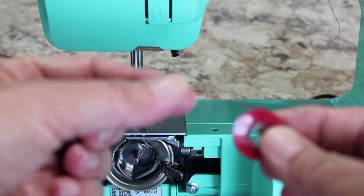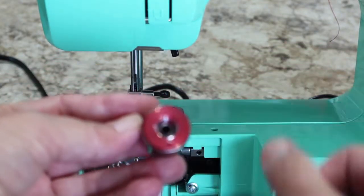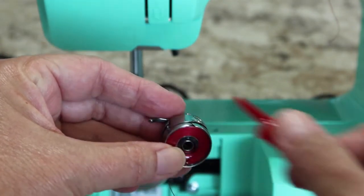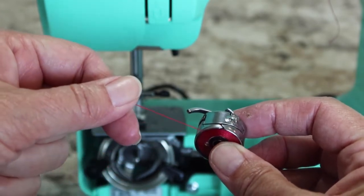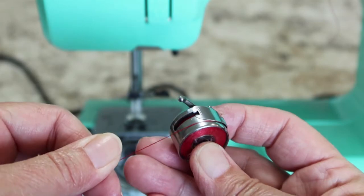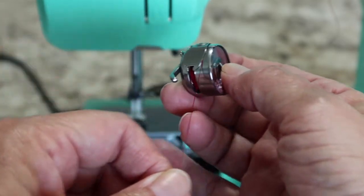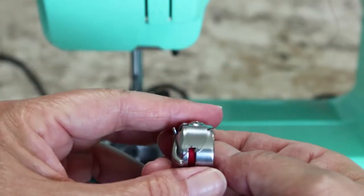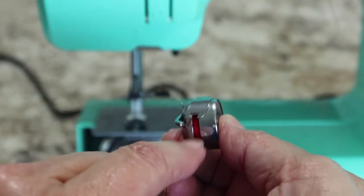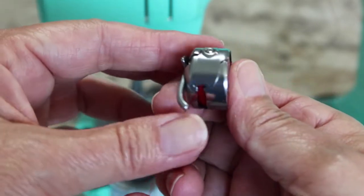Now, how to put the bobbin in the bobbin casing. You want the bobbin thread coming over the top, then just drop it into the case. There's a little slit right there — the thread has to go in there. Come back around and get the thread caught right in that slit; it usually just slips right in. Then pull it to the back and to the left so your thread is right here in this center, going under this little hook so that it comes out right in the center.